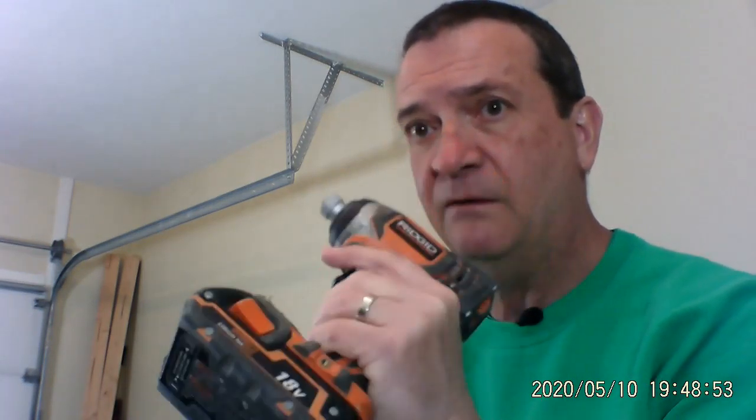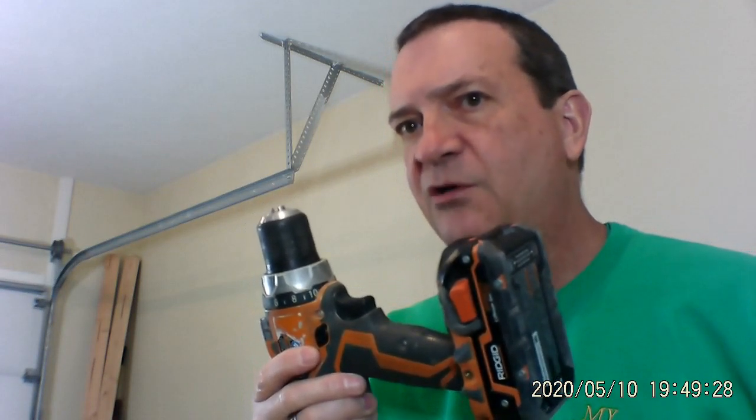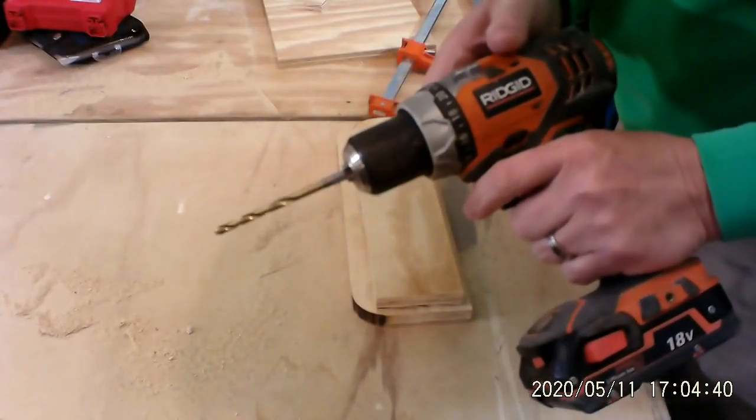The impact driver, on the other hand — this thing — you can drive some serious screws into a 2x4, into a 2x6, into 4x4s, anything like that, because this has got the motor for it. Once it starts going, and once it starts to click in that it's got to push, you'll hear that motor in there just go — driving it even further and further in. The drill doesn't do that. The drill is a consistent motor continually going around, and you'll burn it out if you're not careful. Primarily for drilling holes.